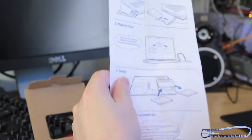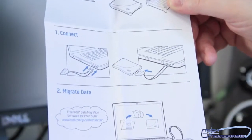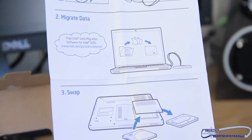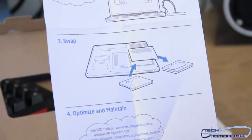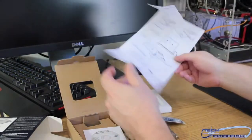Now we'll get back over here to the unboxing. We've got the sticker, the drive, and the quick start guide, which shows all the different stuff that comes inside. This drive can either be used as a laptop replacement kit or a desktop replacement — you can use either one. It's supposed to have 500 read and 450 write. We'll see that when we actually test the drive — those are the rumored specs.